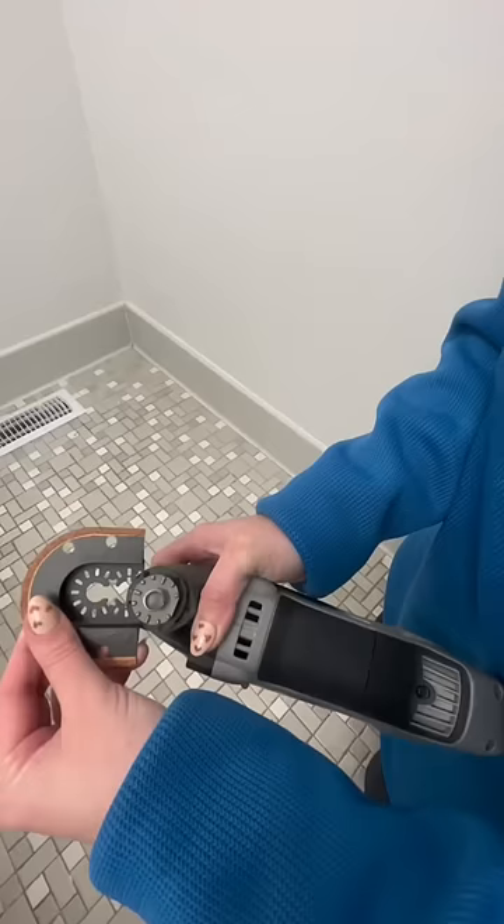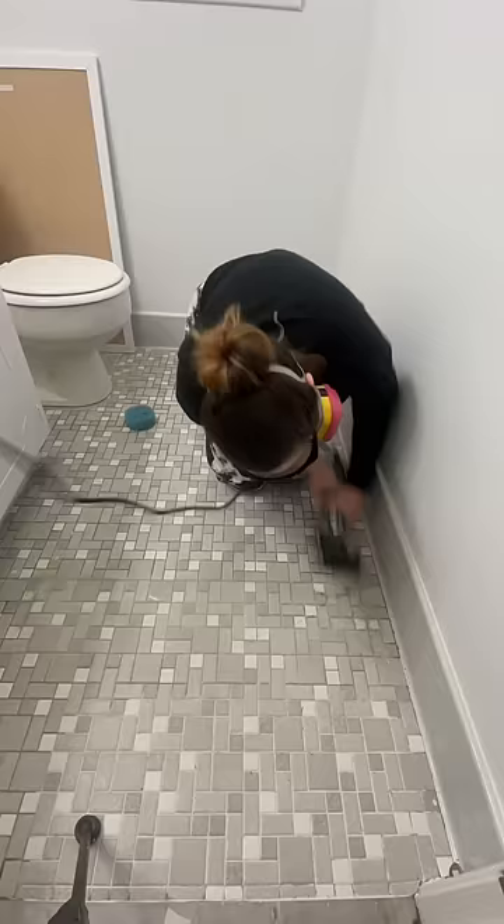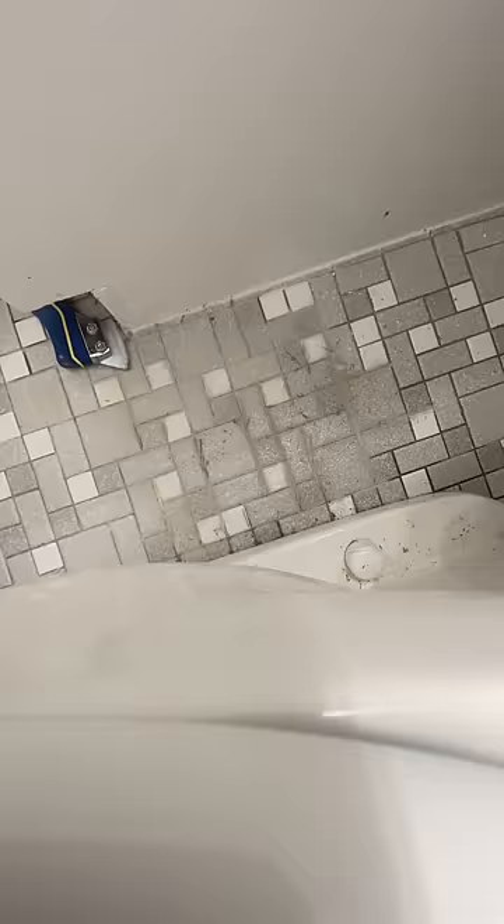Once the floor was cleaned, it was time to completely take out the grout. I did that using a Dremel tool with the grout removal attachment. If you're doing this, it will be easier if you have tiles that don't have a billion grout lines like I do.